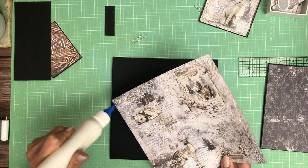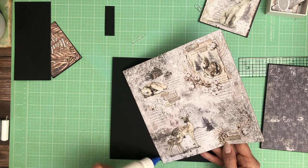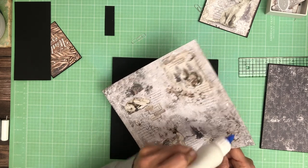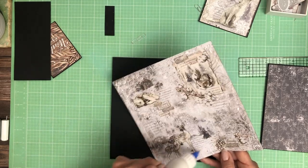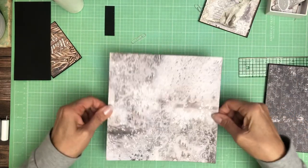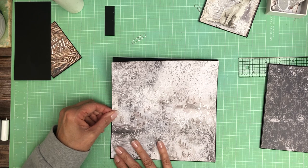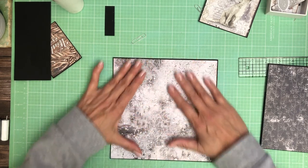I'm using two packs of 8 by 8, and that's why you've already seen this pattern once before. I like doing the two packs because then I can use the front and the back — both prints — instead of having to choose. Plus when you're doing an album you need some paper.